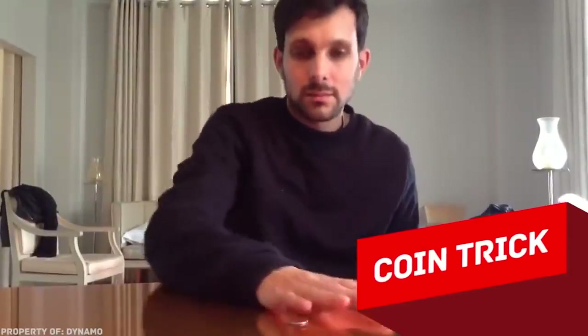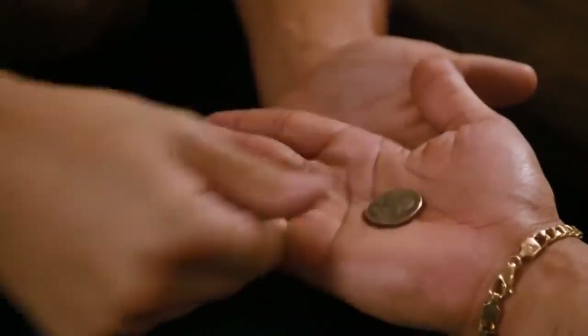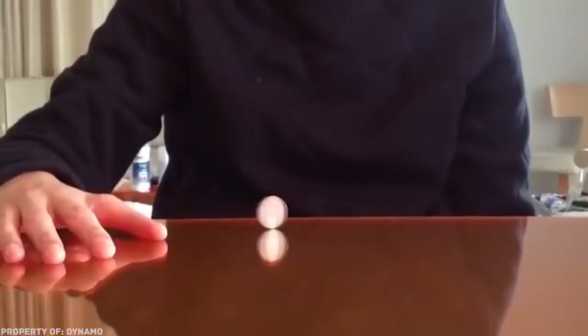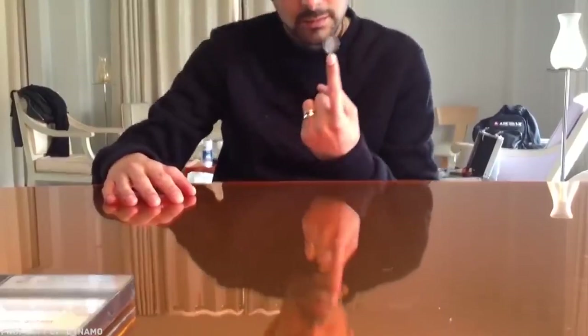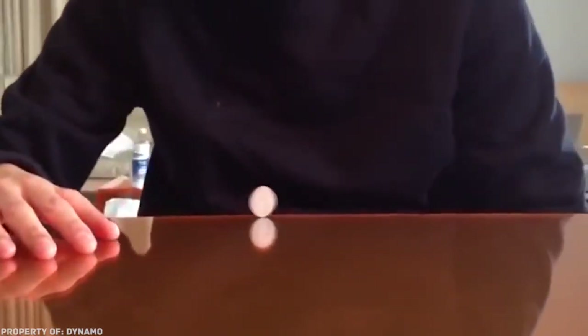Coin Trick. How can we talk about revealing tricks without a good old coin trick? Dynamo learned how to deal with coins like a real wizard. He spins the coin — it rolls on the table in front of the magician, and the second the coin is ready to snap to the floor, Dynamo suddenly catches it on his finger, and the coin keeps spinning as if nothing had happened. What remarkable dexterity. But it's more than that — you will also need some preparation. If you look closely, you can see that the nail on the index finger of the magician is different from the rest, and that's not a coincidence.